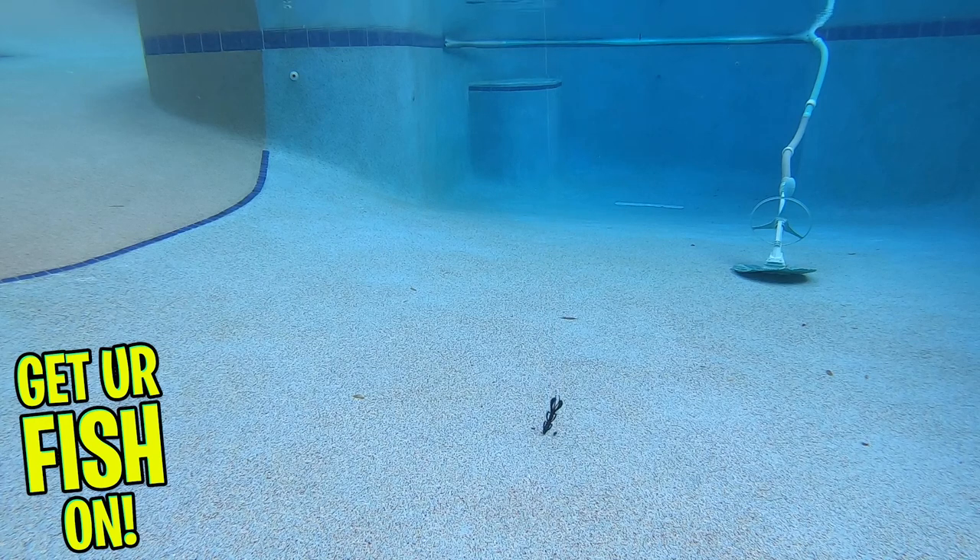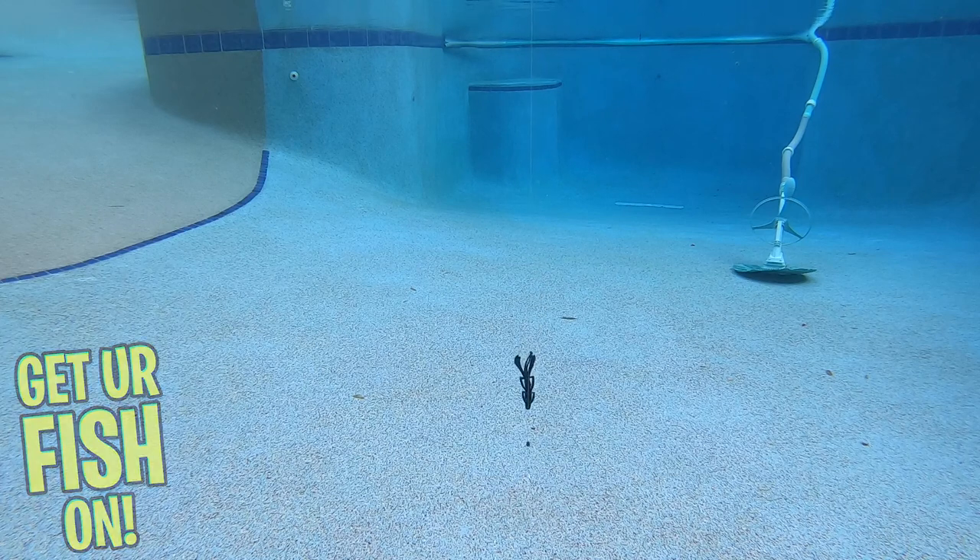The Riot Baits Vigilante is 4.2 inches in length and you get 7 pieces per pack. They are available in 10 colors and the retail price is $5.99.